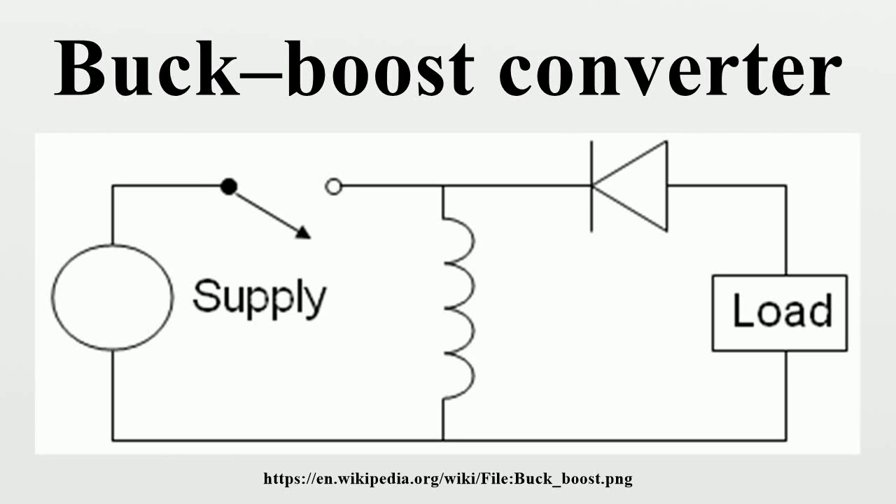The buck-boost converter is a type of DC-to-DC converter that has an output voltage magnitude that is either greater than or less than the input voltage magnitude. It is equivalent to a flyback converter using a single inductor instead of a transformer. Two different topologies are called buck-boost converter. Both of them can produce a range of output voltages, from an output voltage much larger than the input voltage, down to almost zero.